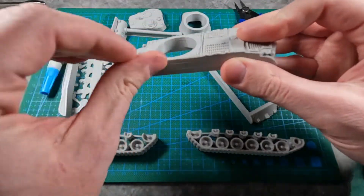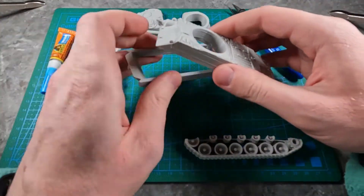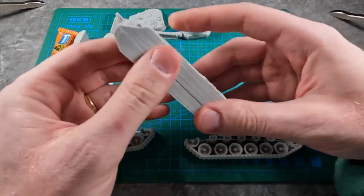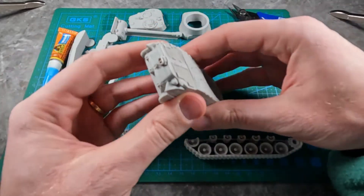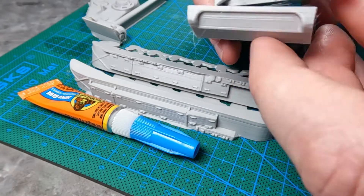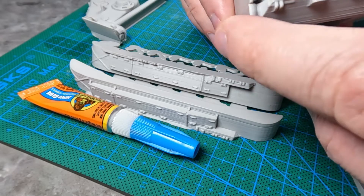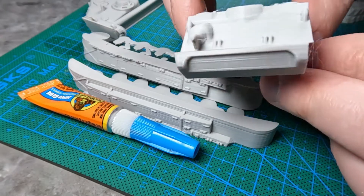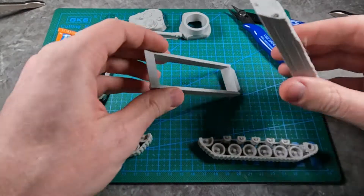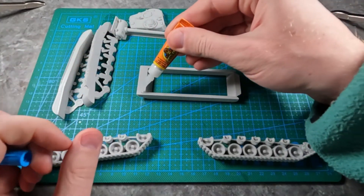First, what you want to do is take these two pieces and put those together. You can see here that this needs to be the back. So if it looks like this, that's wrong. This needs to be on the back — these designs — and then this needs to be on the front. Just take this piece and dab some glue on it.